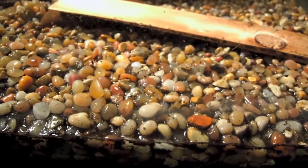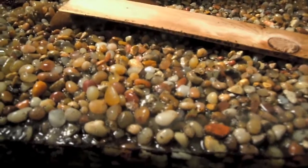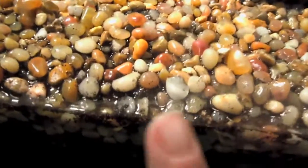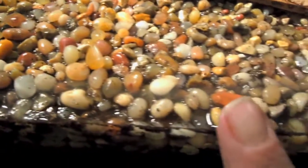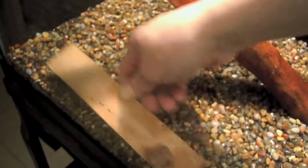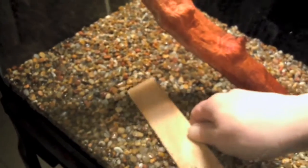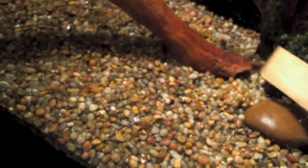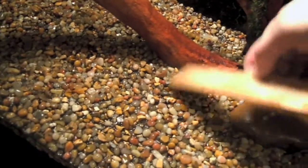I've never heard of this substrate before — Active Flora. They're doing these very nice, round, pea-sized gravel rocks and smaller. What I've been doing is just leveling this out in a very, very thin layer — just enough to cap and cover that soil that I put down.